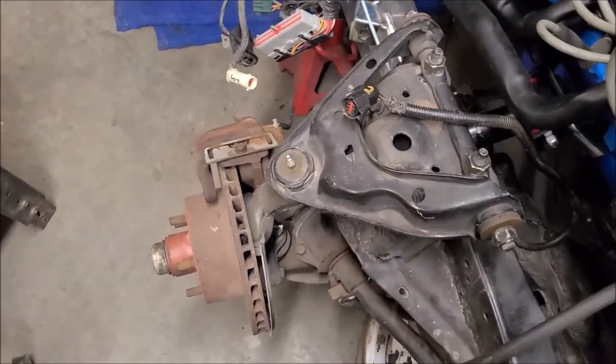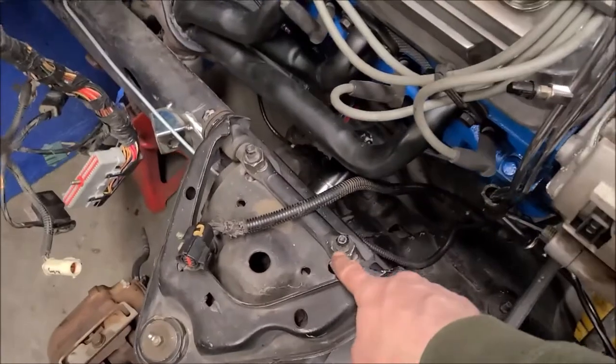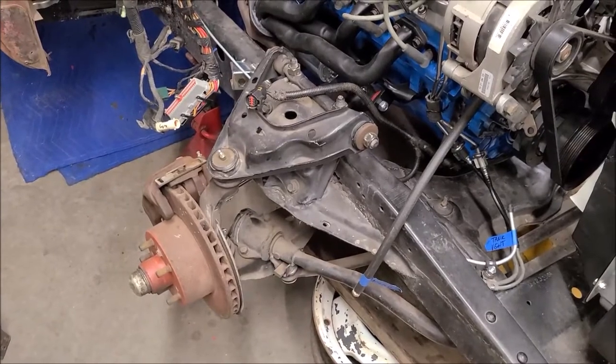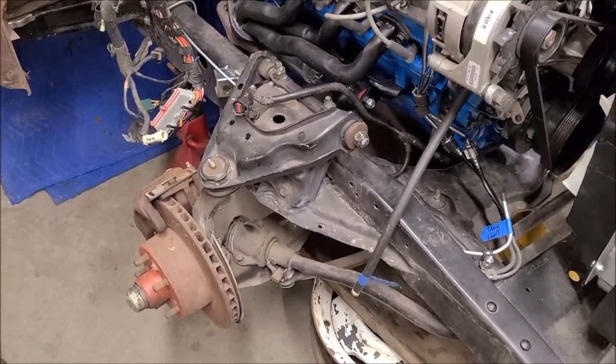Caliper brackets were 90 foot-pounds, those are 150 foot-pounds. Making some more progress — once those other parts come in, I can actually finish getting all the brake lines connected, which will be nice.